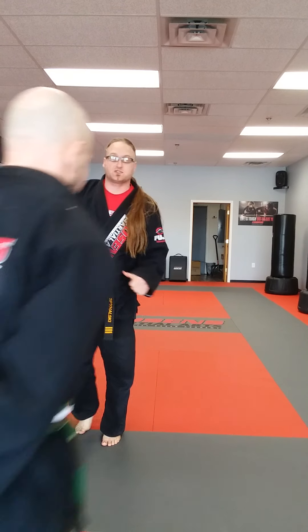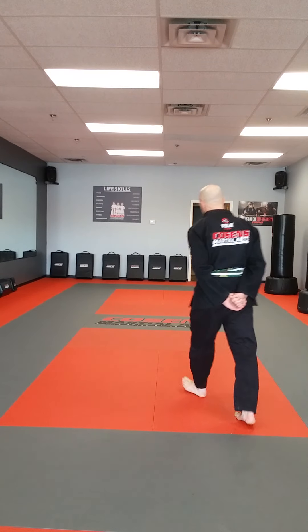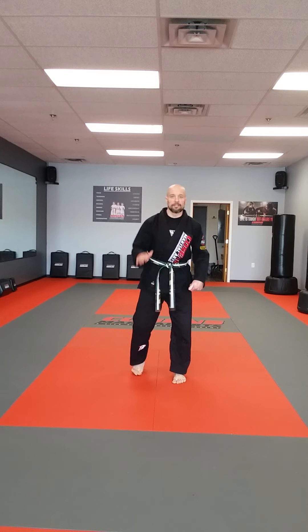Nice job, guys. Coach Rutt's going to come out here — he's going to get you through the next one. Hi class, how you doing? Our next exercise is going to be a jack-in-the-box.